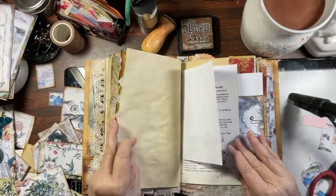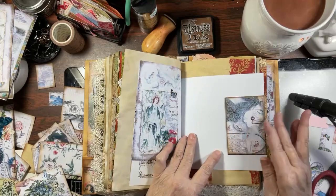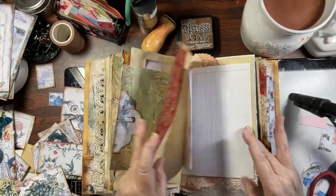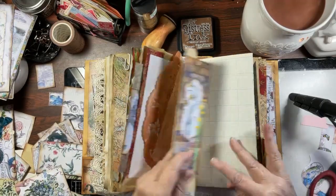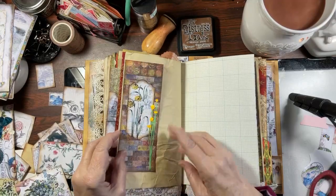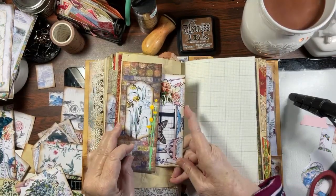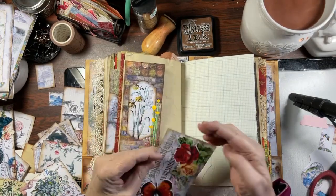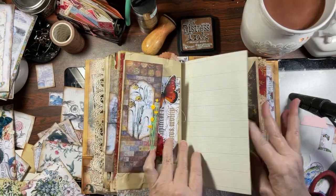I put a lot, a lot of pockets in this book — a lot of tucks. Here's an envelope and it's got some matching papers inside of it. We've got a beautiful tuck right here. I love all the color — this is really pretty, let's put that there.